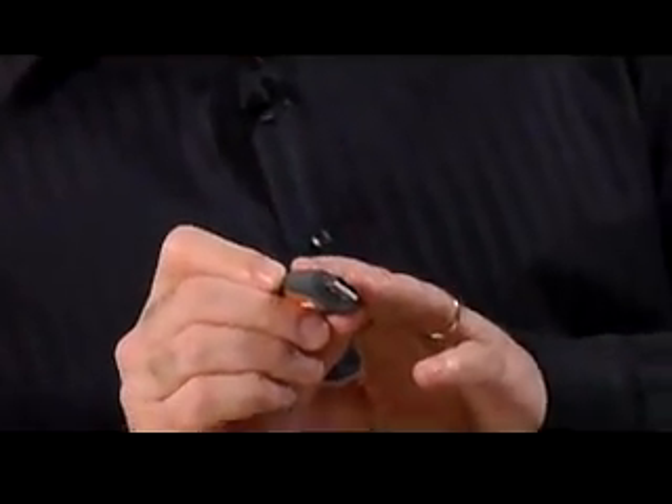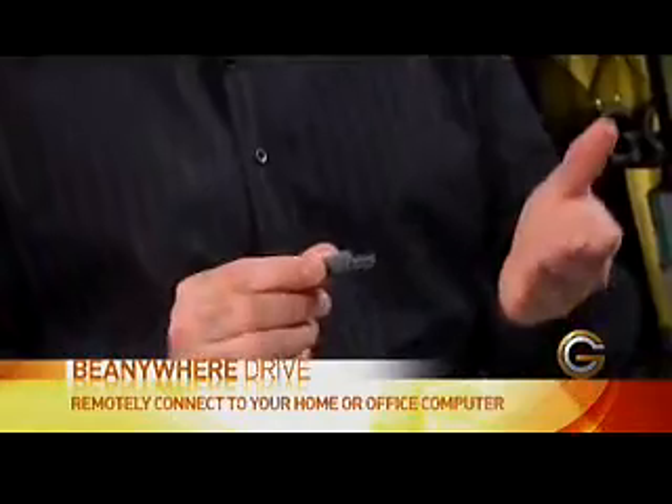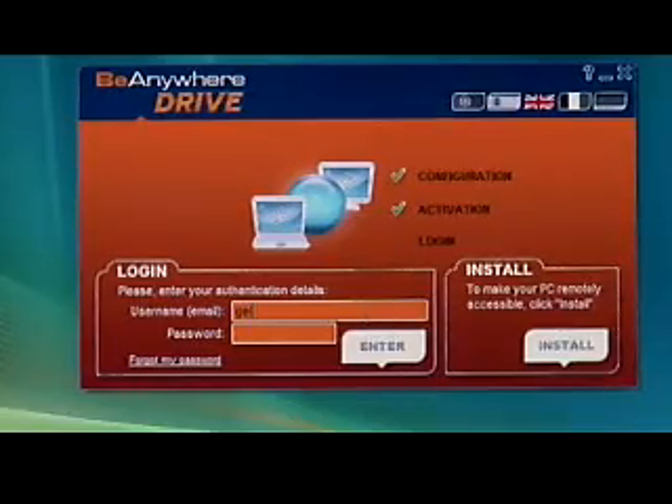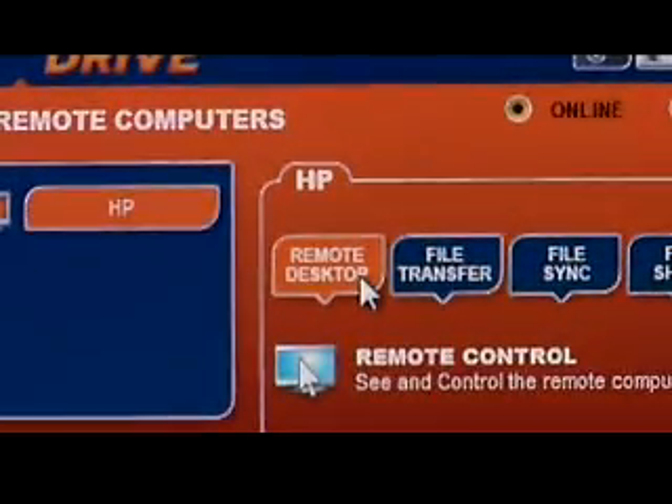Essentially, with this device here, you can be at any computer anywhere in the world and remotely connect to your home or office computer. To simply work it, you plug it into the USB port of the remote computer that you're at. Once it's plugged in, it automatically mounts itself on this particular computer and then loads the login screen in the software. And once I log in with my secure username and password, it pops my home or office desktop.